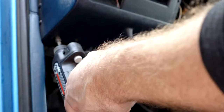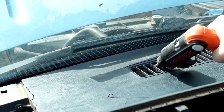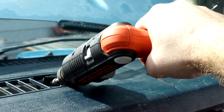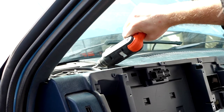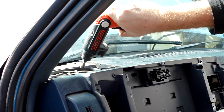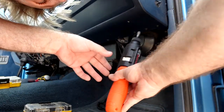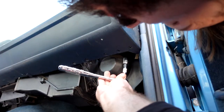Next we have the rest of the screws holding the dash in place. There are five on the top, two on either side by the speakers, and three in the middle by the vents. In some cases even parts of the dash will come out. While you're by the speakers, go ahead and remove the speakers too so you don't have to walk back and forth multiple times. If you see a screw, it's got to go — including the 13mm bolts on either side of the dash.